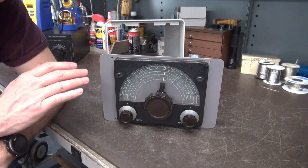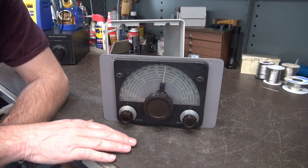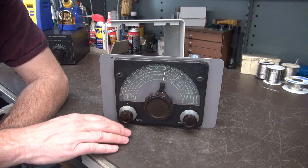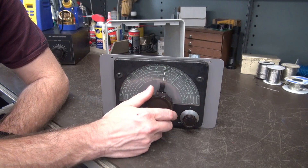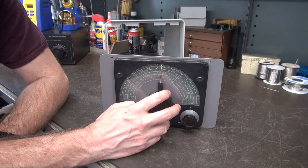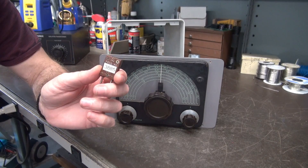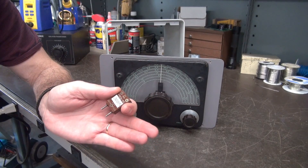Before I go into the details of this prototype project, let's break it down to the basics. Some of you may be saying — what the heck is a VFO? That is an abbreviation for variable frequency oscillator. This is actually a frequency generator, and it takes the place of multiple crystals. This is a crystal they used back in the day — you'd plug it into the transmitter to talk on a certain frequency.